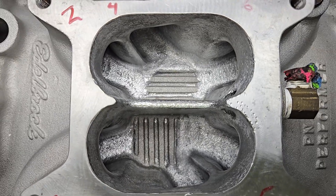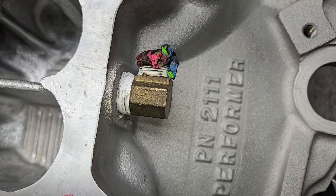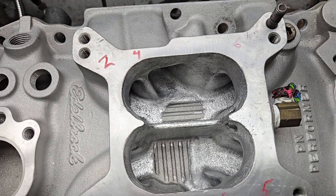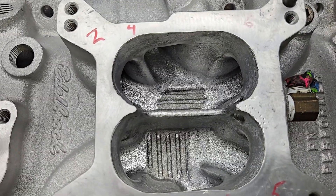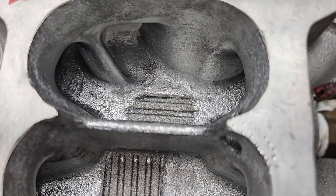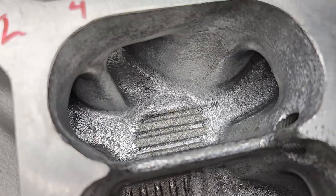Hey guys, we're going to finish up with the little Edelbrock 2111 Performer for a 4.3 liter Chevy. I can see now that it's cleaned up, there's a couple spots on the floor I need to touch up, but overall it's pretty much done. I'm done with my testing.